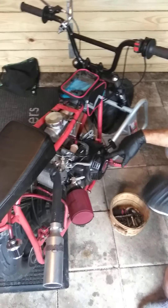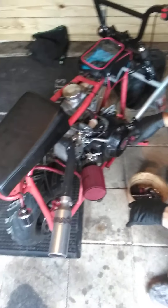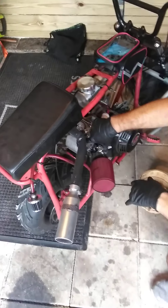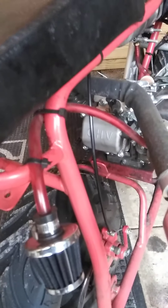We have a new flywheel right over there — billet aluminum — so we'll take the pull start off and put that on. We're going to take this case off and put on some 18-pound valve springs that are sitting over there, I think under that white sticker. Right next to that is the clear plastic case that we're going to install.